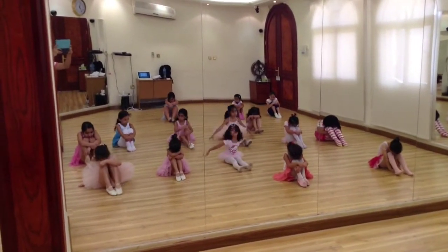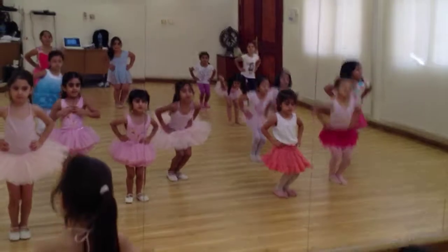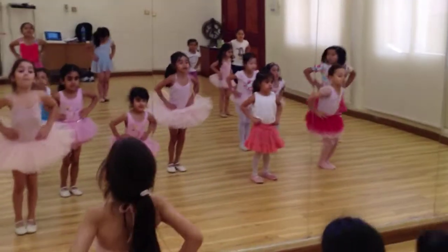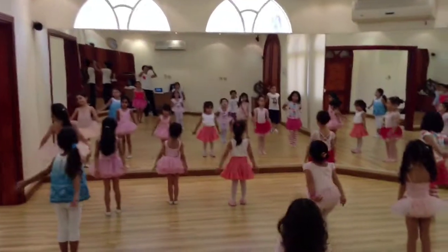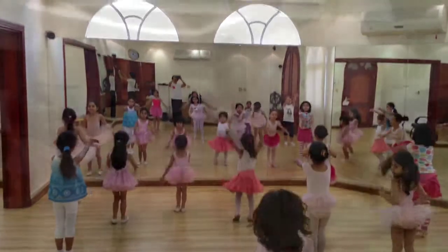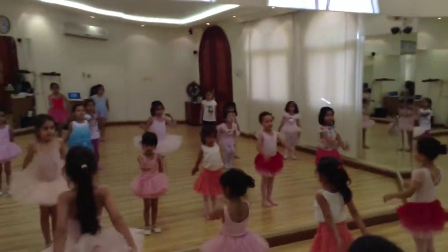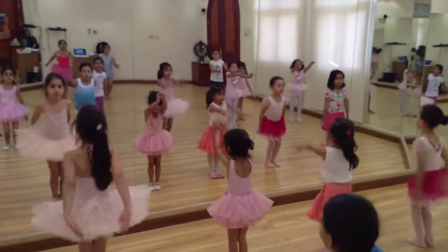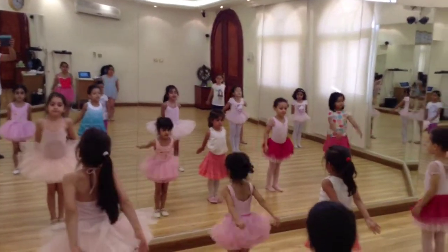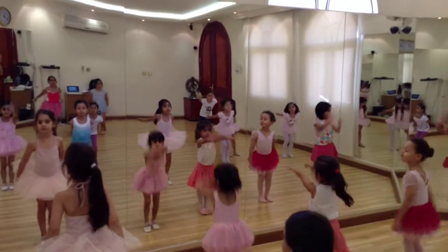Good, nice pointed feet. Bend, bend, jump! Bend, bend, jump! Bend, bend, jump! Hands behind again — bounce, two, three, four, big jump, shake! Hands behind again — bounce, two, three, four, big jump, shake!